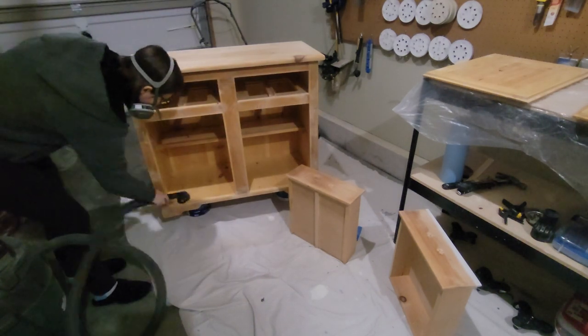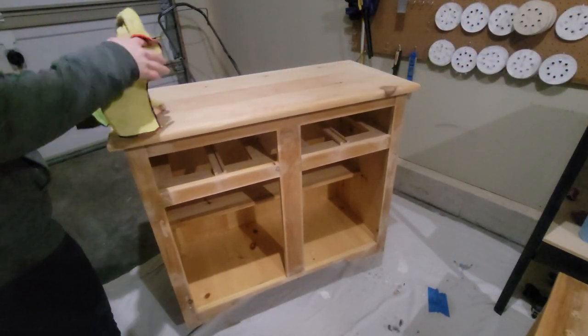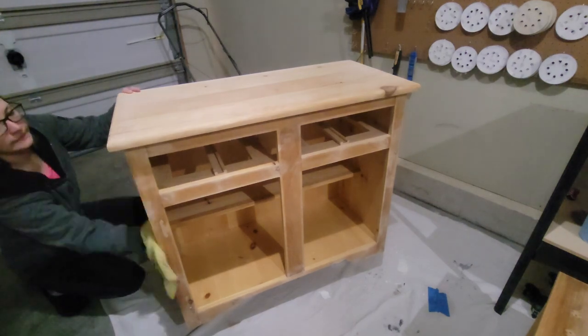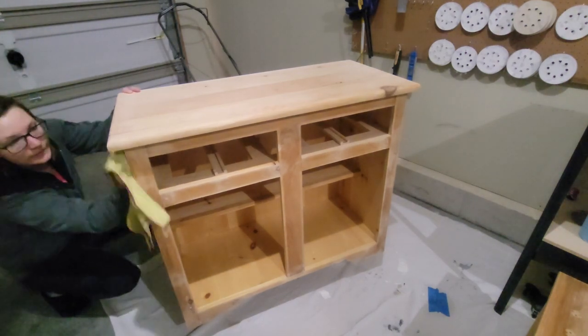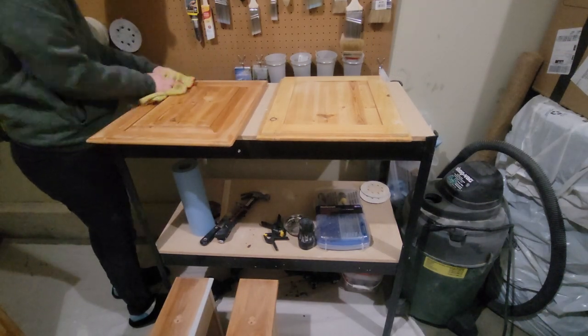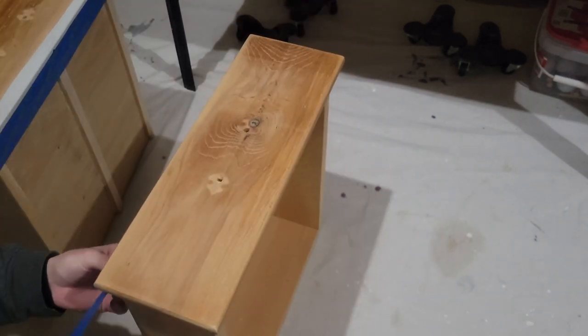After all that sanding I just want to take the shop vac and vacuum up all the dust before wiping it down with a clean cloth. Since dust gets everywhere you want to make sure you're wiping down in all the cracks and crevices as well. Now I'm just using some painter's tape to make sure I get clean lines.